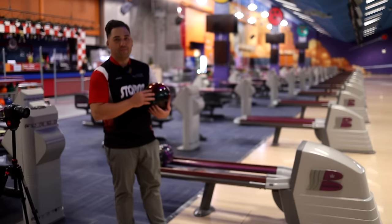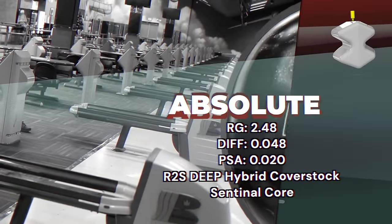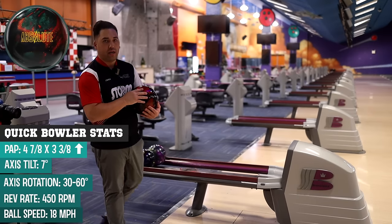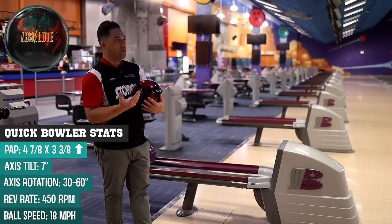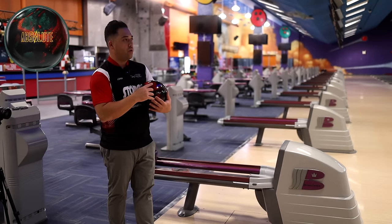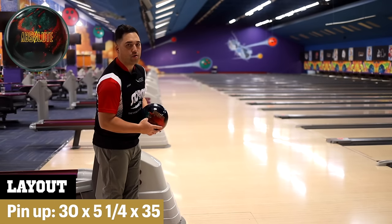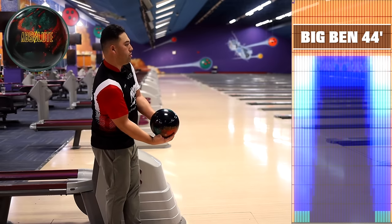What's up everyone? Jungo is back. Brand new Storm Absolute here. I'm going to be comparing it to the 900 Global Reality Check and the Rotogrip X3 — all three are asymmetrical hybrids. As we'll see, they're not all the same. Even though they're in the same category, they have subtle differences. We're going to throw them all with the same layout and see what those differences are. Starting with feet on 35 — it's Big Ben, but it's been bowled on quite a bit, so we've got a little burn going.